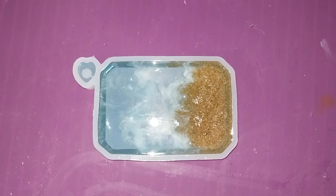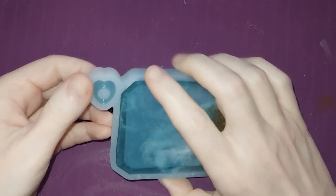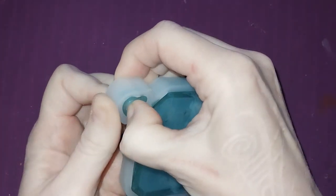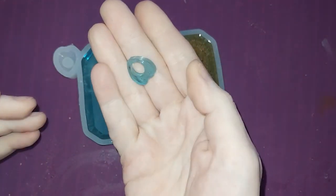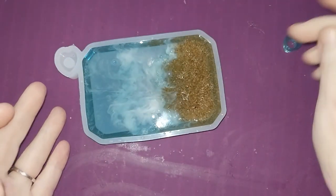All right, it is the next morning, about 6:03 a.m. here in beautiful Colorado Springs, and we're going to demold this beachy Ouija board. Let's get the little planchette out first. It is a little tiny thing, so it is a little bit fiddly, but it does come out — just got to get it in there.